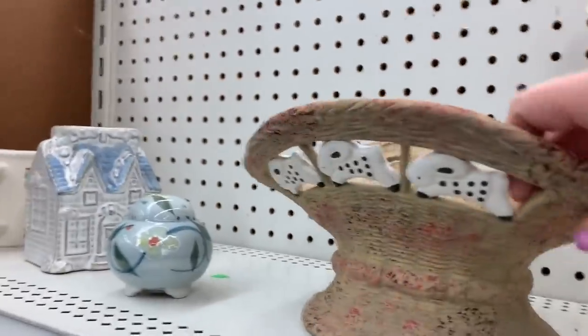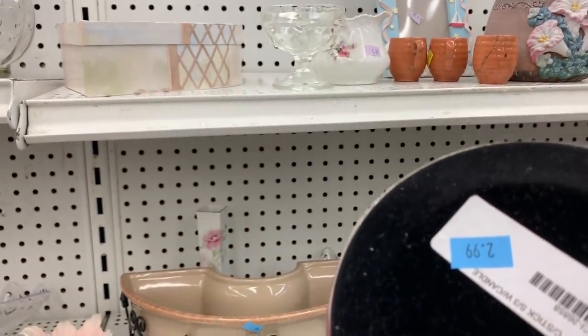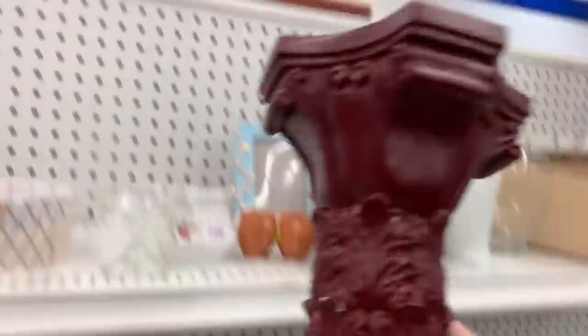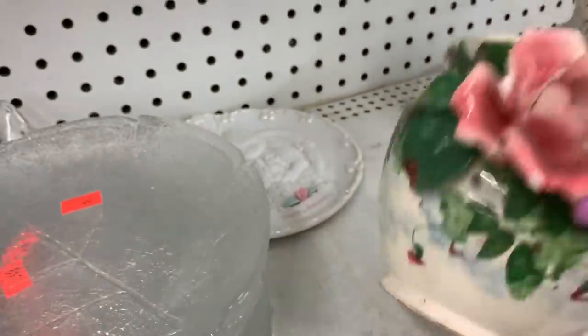I'm going to ask you guys — what's the thing that makes you cringe when you find it at a thrift store? What is the thing you cannot handle that just makes you want to run away? This candle holder didn't make me want to run away — it just needed some dry brushing with paint to look a little dimensional. That would have been a cool piece.